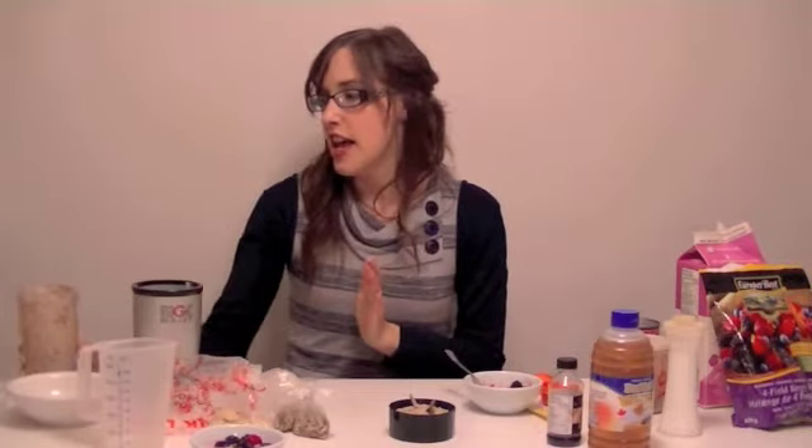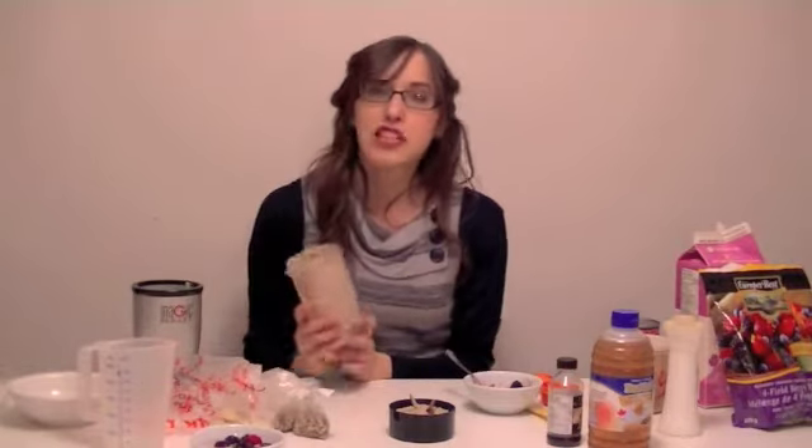Once you have everything in the food processor, just blend it up and you get something lovely looking like this. This actually makes two full servings and it might look like very little, however this is something that's extremely filling — you're not going to be craving sweets or more food right away. That's one reason why I really like this meal.